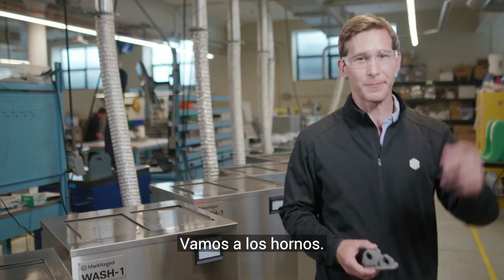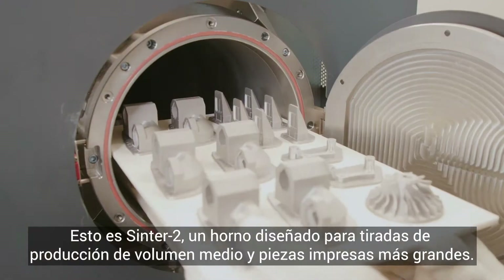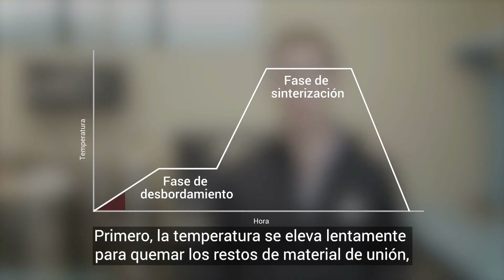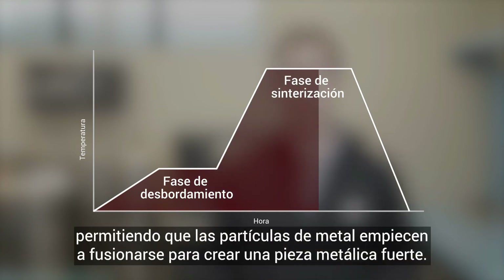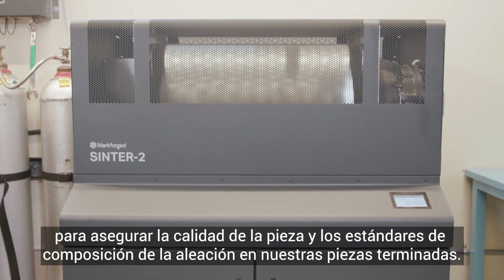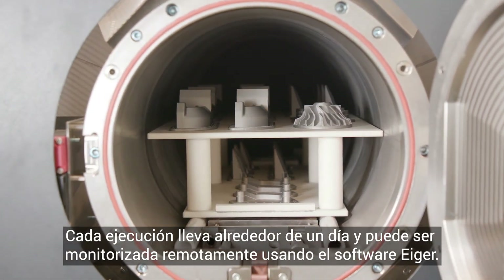Let's go over to the furnaces. This is Sinter Two, a furnace designed for mid-volume production runs and larger printed parts. Sintering transforms a print from a lightly bound collection of metal powder to a fully finished metal part. First, the temperature ramps slowly to burn away the trace amounts of remaining binding material. Then, temperature ramps closer to the melting point of the material, allowing metal particles to start to fuse together to create a strong metal part. Markforge sintering furnaces use a carbon-free retort to ensure part quality and alloy composition standards are met for our finished pieces. Each run takes about a day and can be monitored remotely using the Eiger software.